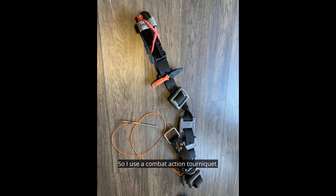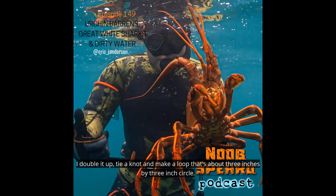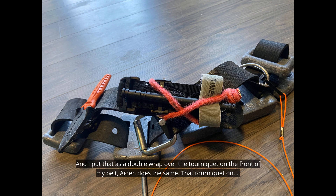So I use a combat action tourniquet. I attach it to the front of my dive belt, and it's a pretty foolproof system — I've only had it come off one time in probably 100 dives. I take a piece of bungee cord and make a loop, double it up, tie a knot, and make a loop that's about a three-inch by three-inch circle. I put that as a double wrap over the tourniquet on the front of my belt.